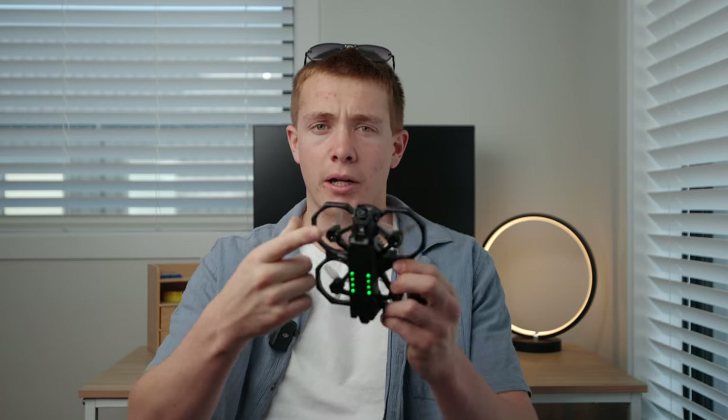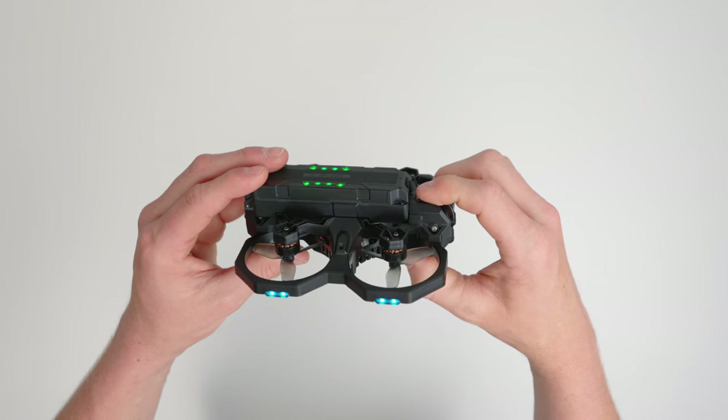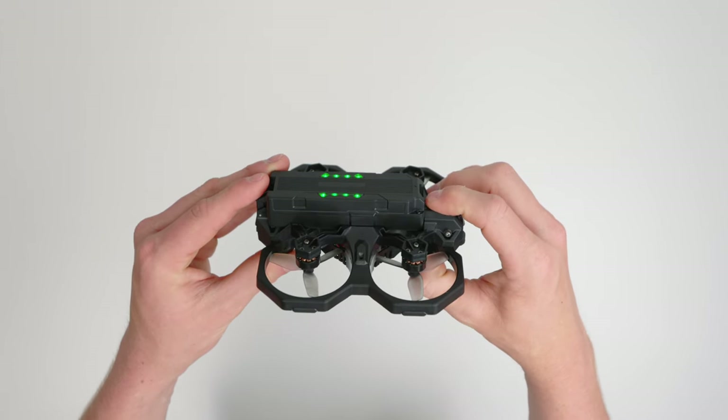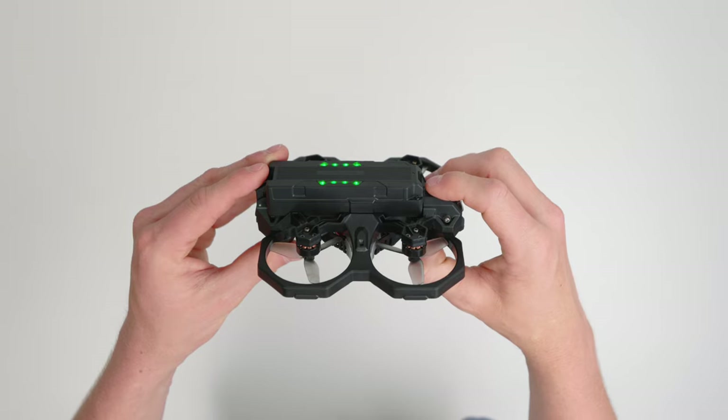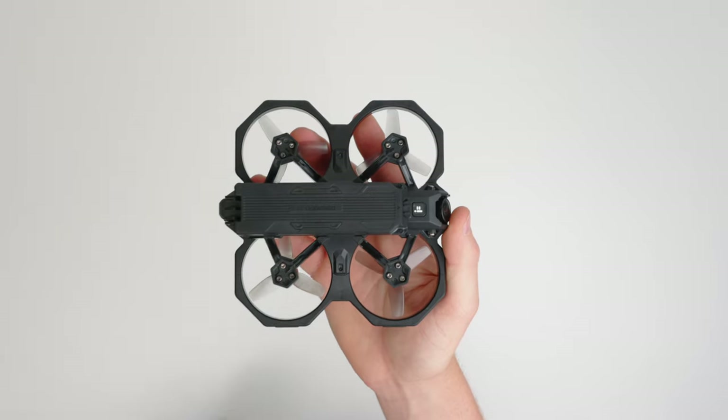Now for that feature I didn't expect to like but have actually really ended up loving — it's a button! Seriously, it's a simple on and off button. That's pretty much it: now it's on, and now it's off. Believe it or not, most FPV drones do not have an on and off button and just start up the second you plug the battery in. I don't know if it's the simplicity behind just having a button, or the fact that you can have the battery sitting in the quad ready to roll without it being on — but whatever it is, I damn well love this button!